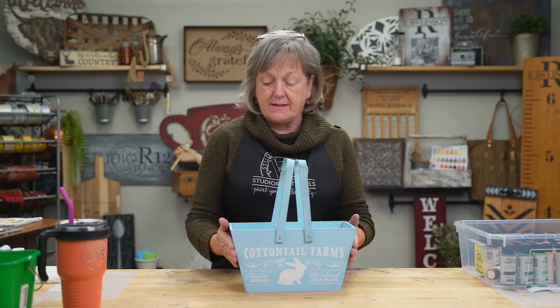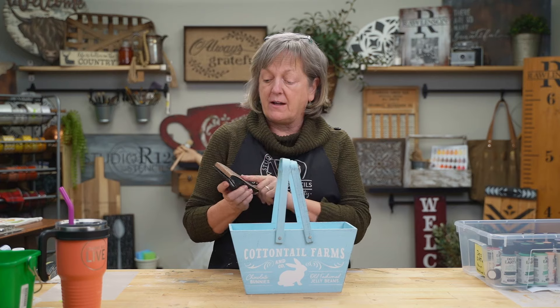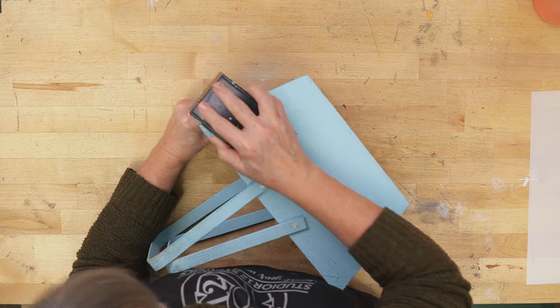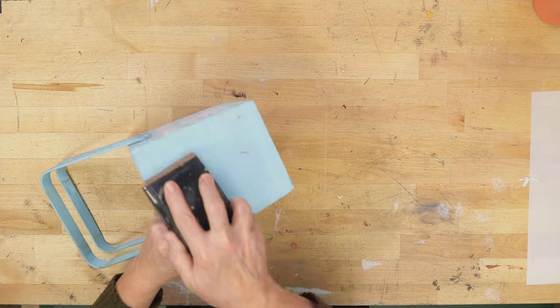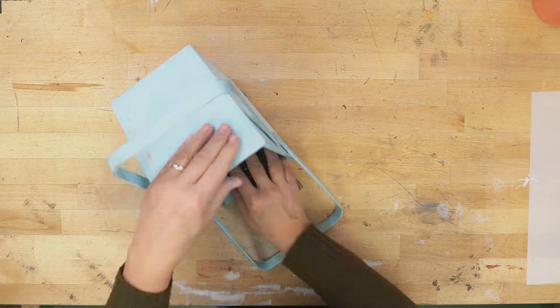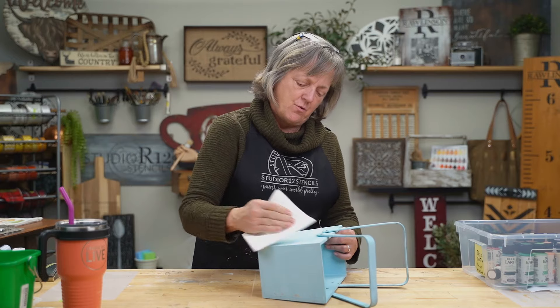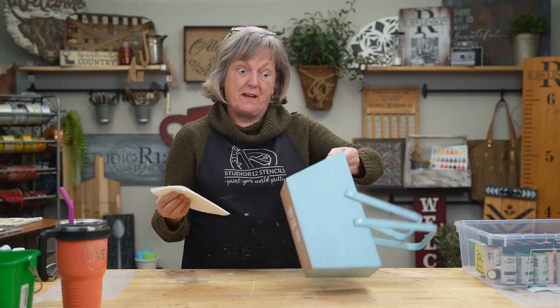I have a wood item here today and it is fairly rough, so I'm going to start with the obvious prep. I've got my 60-grit sandpaper — it's really, really rough. I don't want to gouge this wood, but I want to rough it up. When you get done sanding, go ahead and wipe off all of your sanding dust so that you get good adhesion for your mediums.